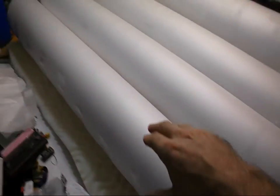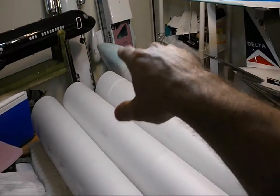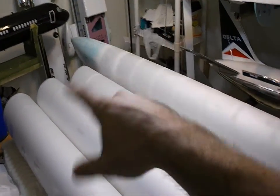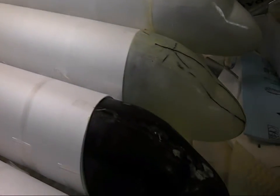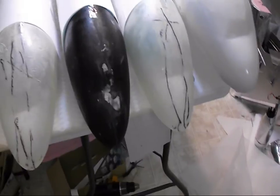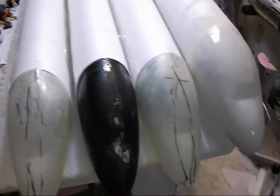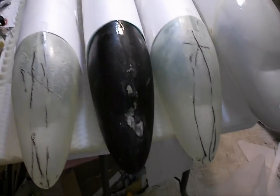So the fuselage tubes for the first four are basically done. The lower sections have to be put in, and I'm working on the tail sections. All the rudders and t-tails are all done for all eight, believe it or not. The other four are going to be SAS, Republic, Continental, and Delta — the classic 1980s Delta with the wedge tail.